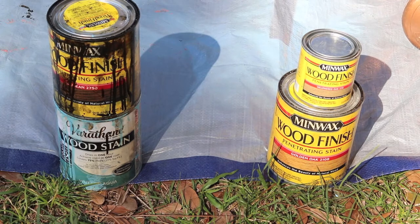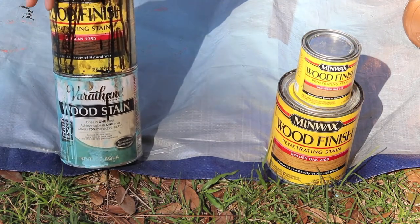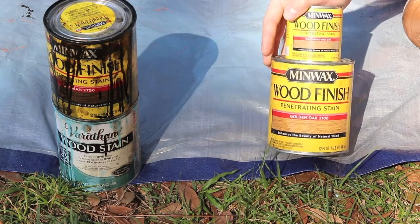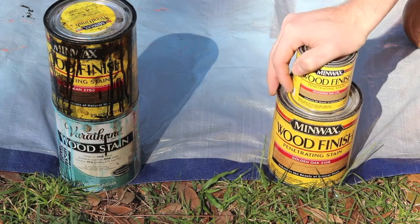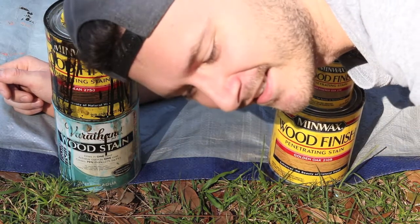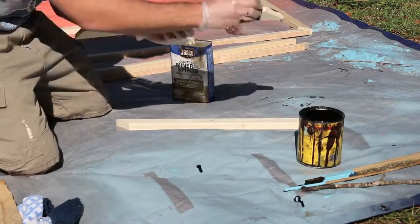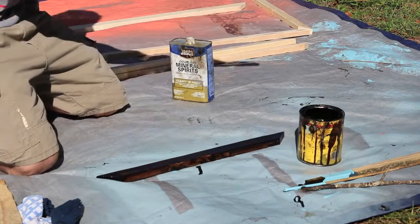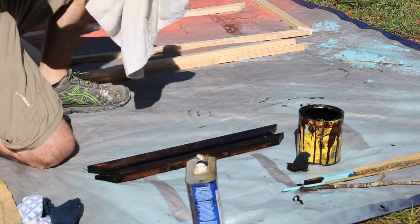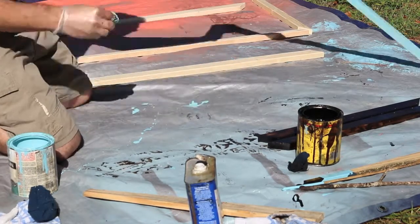Since I cut two of the sunglass holder slash Polaroid displays, I'm going to do two different colors. I've got this one in Jacobean and vintage aqua — I'm stuck with these choices because it's actually an Etsy order with these colors. For the other one I chose weathered oak and golden oak. Since both said the word oak, I figured it would look okay. For staining I like to apply a lot of stain, let it soak in for a few minutes. When doing more than one stain, either change out your gloves between pieces or wipe them off with mineral spirits so you're not mixing up the colors.